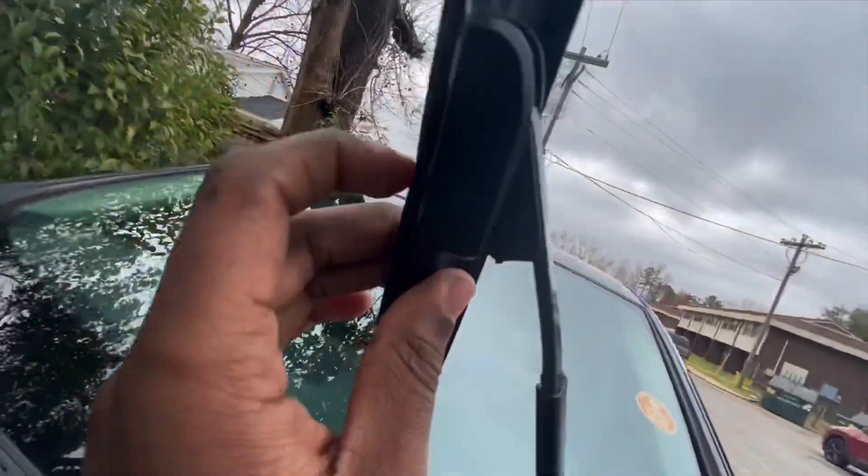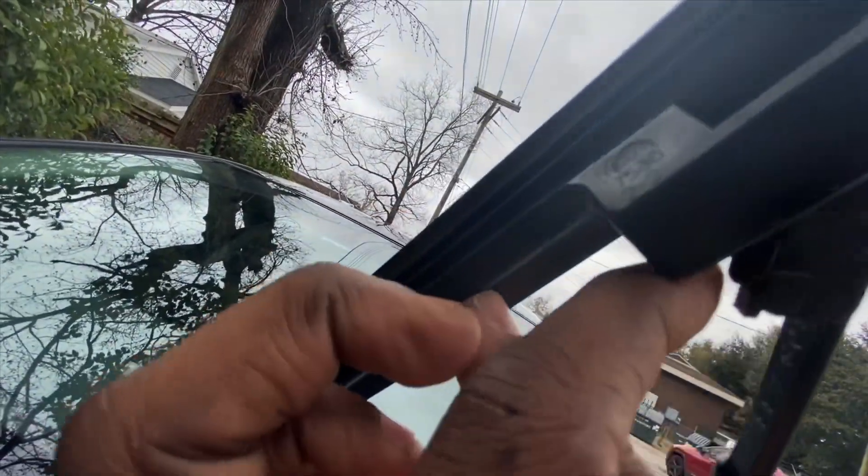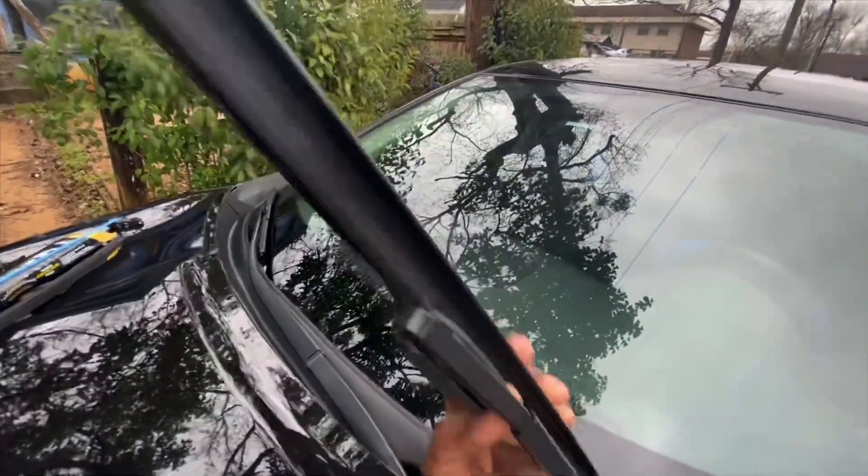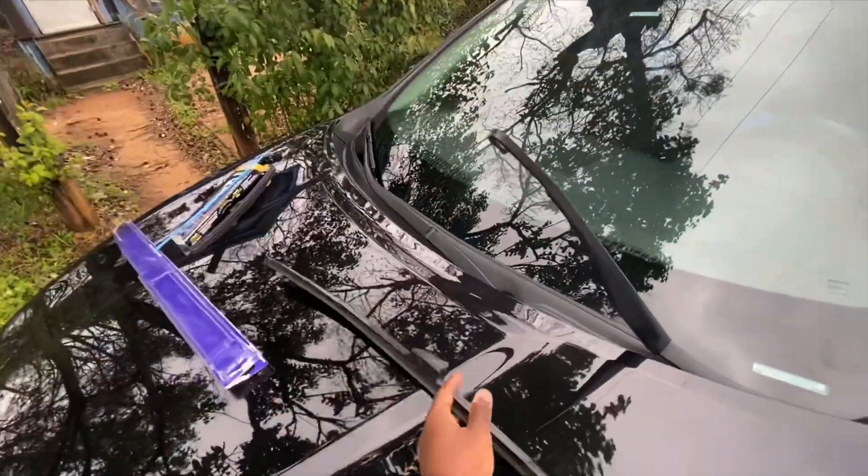Look for the little push tab right here, and then you just push it down, just like that to remove it.